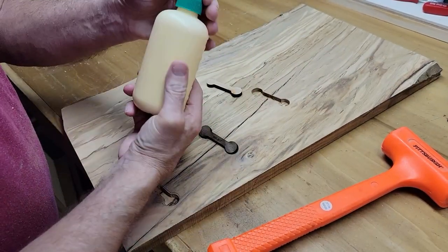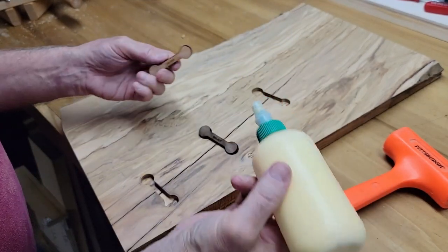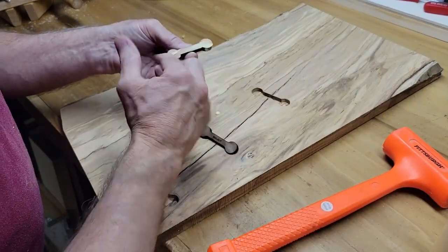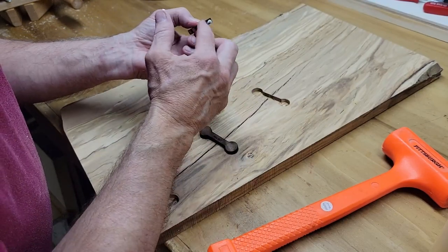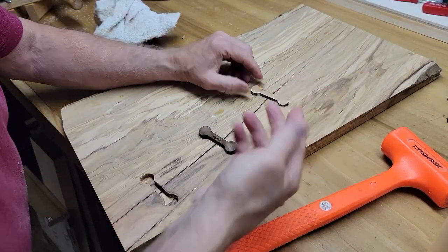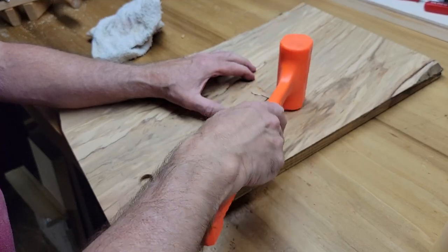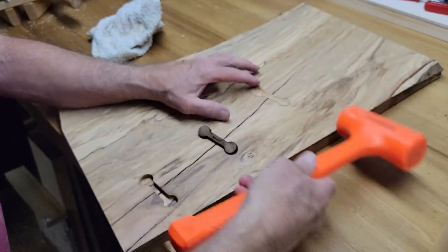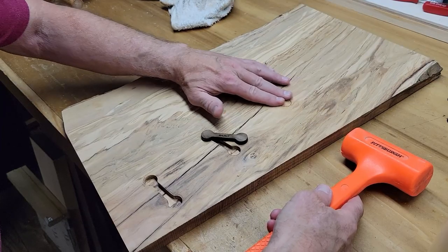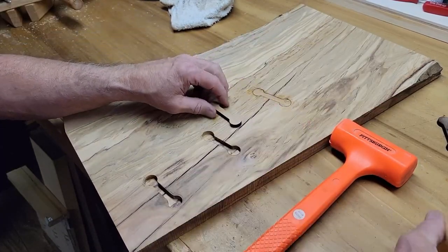I'm ready to glue them and set them into place. This is Titebond 2 — it's all I use, unless I'm gluing something that's going to be around water like a cutting board or beer flights, in which case I use Titebond Ultimate 3. Once you get some glue on, you want to tap the inlay in carefully. You don't want to go too deep. You want to try to be as close to flush as you can. You are going to sand, but you don't want to have to sand so much that your inlays end up too deep.